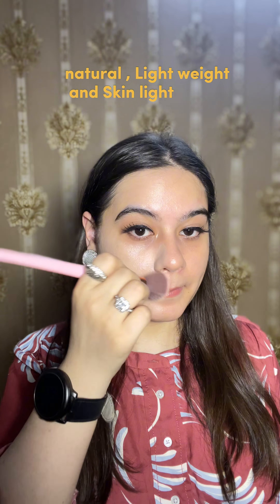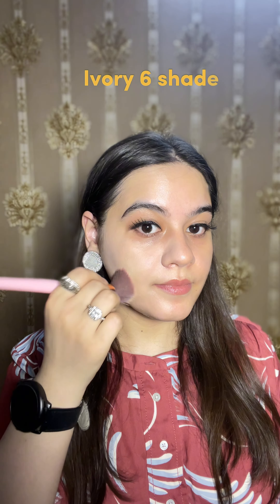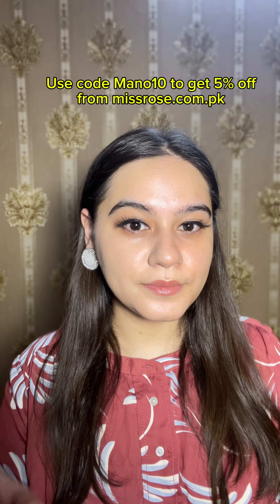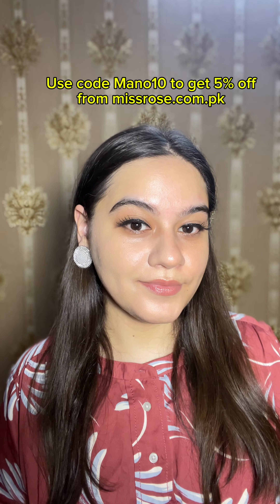I am using a brush here because a brush provides a little more coverage compared to a beauty blender. I was amazed — you can see how much I am blending; it is so natural. This foundation is not fully matte — it provides a little shine — but it has worked very well on my oily skin. You can't even tell I have applied any foundation; it is such an amazing foundation.